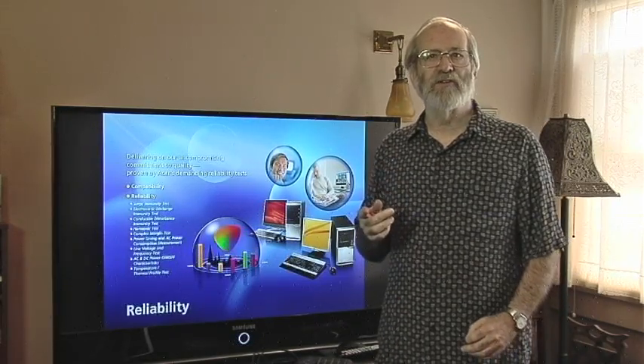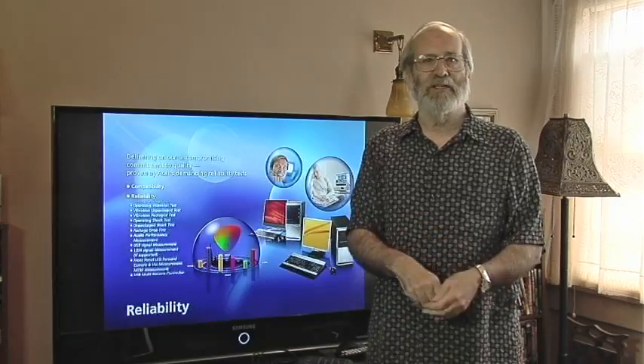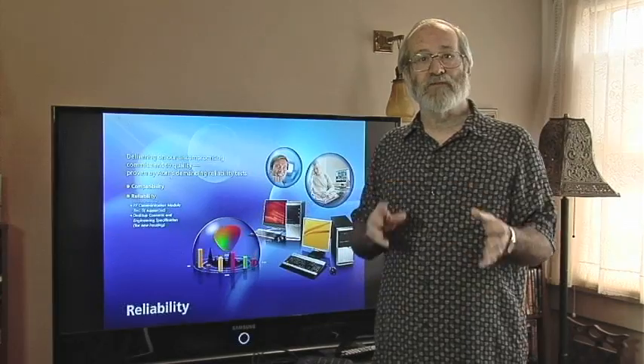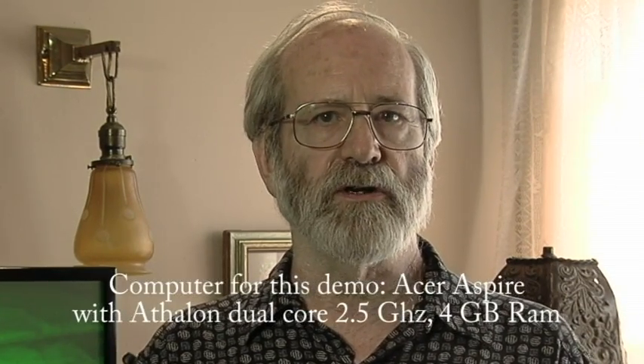It's like the early days of stereo and hi-fi, when you'd buy a preamp and an amplifier, some speakers, a crossover network, a tape deck, and a turntable, and put it all together. They were off-the-shelf items, but you had to make them work. You have to have a computer with an HDMI output from the video card — that means a fairly current and probably fairly fast computer.